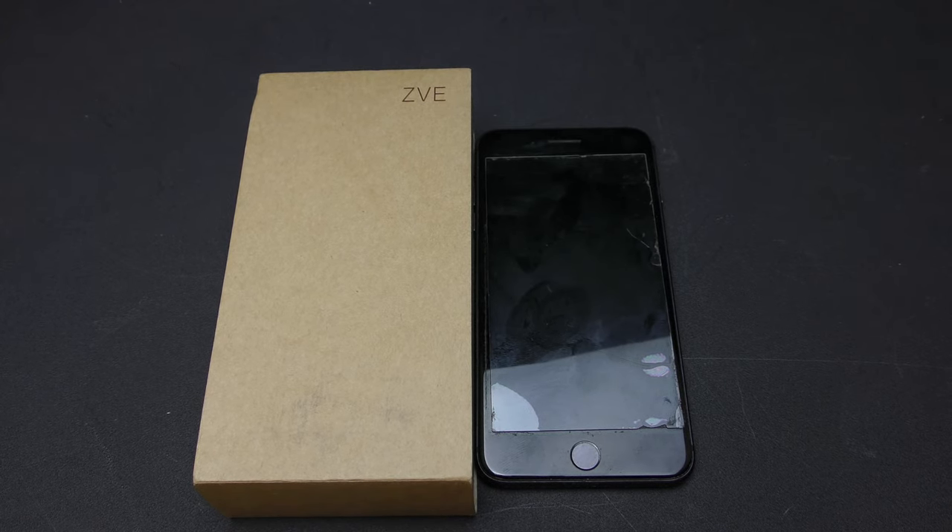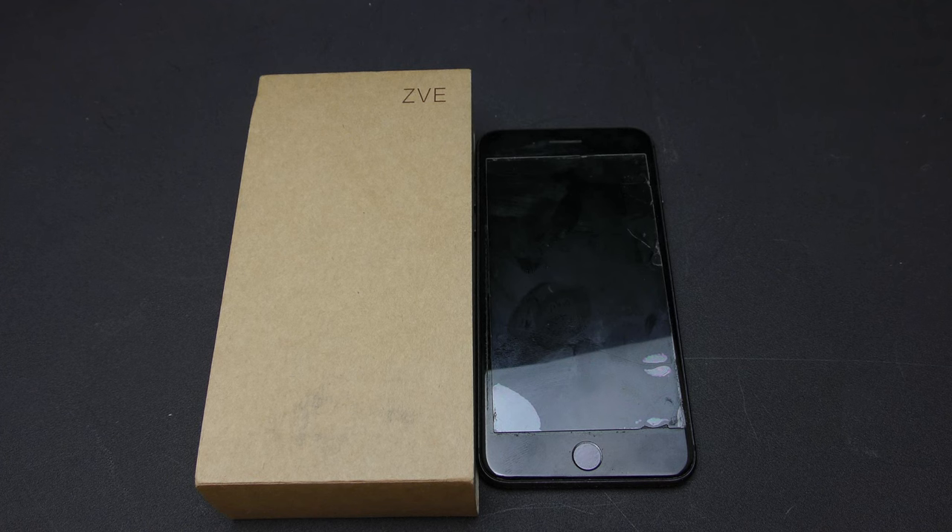This case can carry up to 12 credit or debit cards, or any cards of that size — IDs, cash, coins, even lipstick. There's all-around shockproof protection with a soft TPU framework and premium leather offering maximum protection from bumps and hard hits for the back and sides of your iPhone.